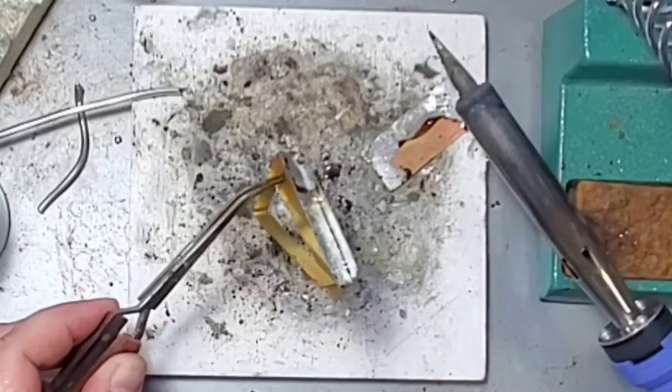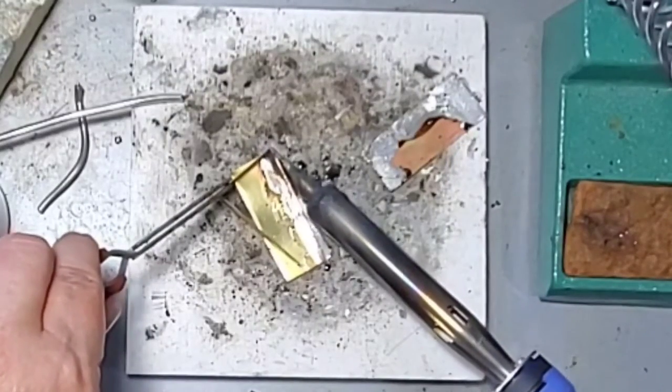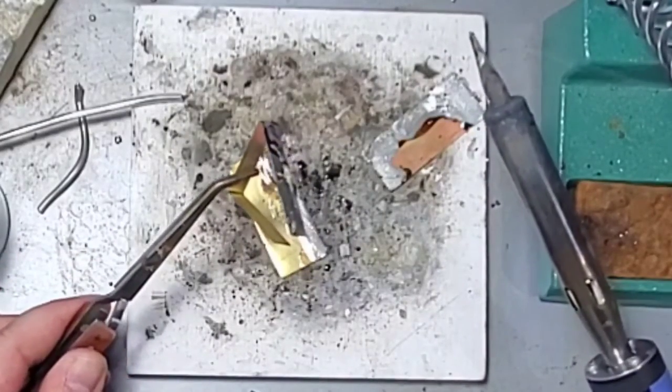Once it's melted, it actually melts both pieces of solder on both pieces of metal together. If I'm not happy with the placement, I simply heat it up again until it melts, then remove the piece and reattach it again.